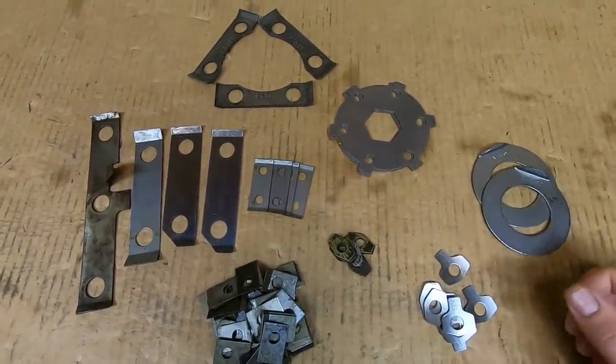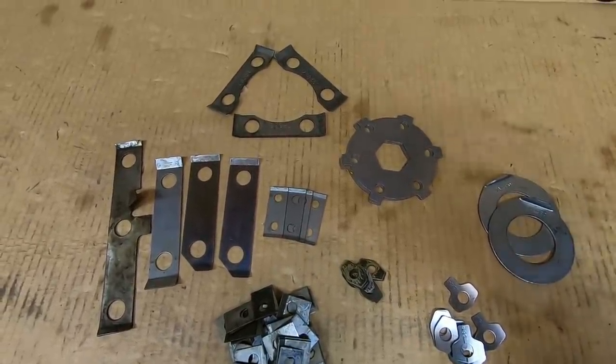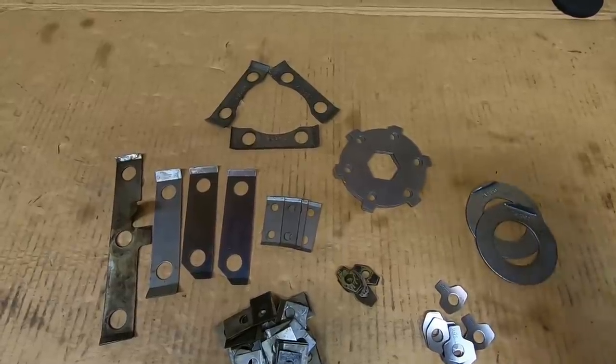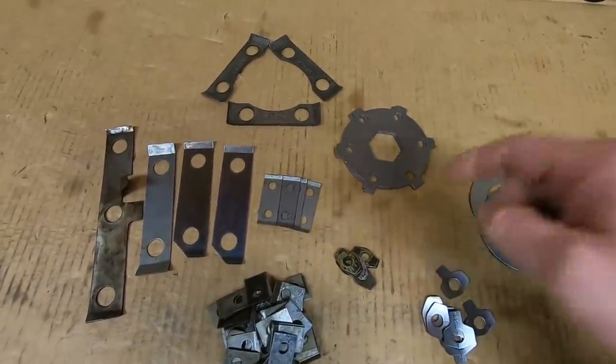I apologize, guys, but we're doing this — this is the last video on locks, I promise. Even I can't believe we're still talking about these things, but judging from the response I got under the last video in the comment section, there's still a lot of interest in these things. I didn't anticipate this to even be a thing, but apparently it is.